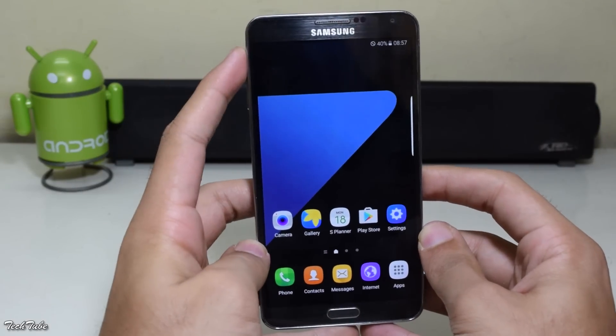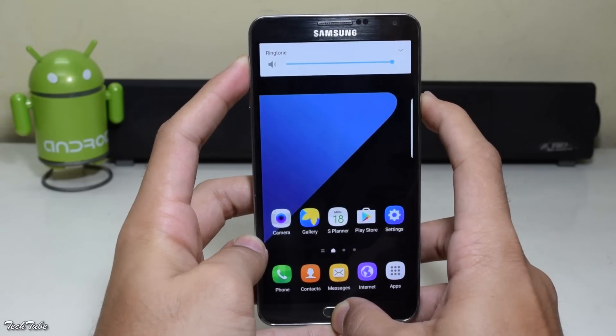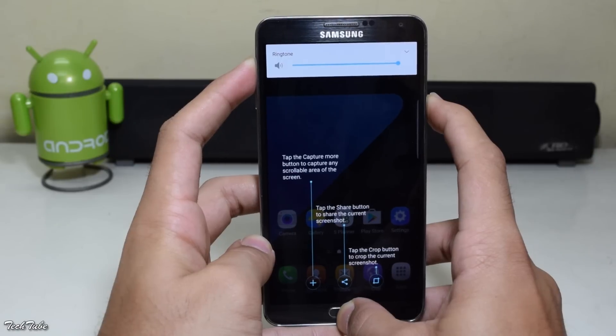Start by pressing the volume up, home, and power button all together. Wait for the Samsung Galaxy Note 3 logo to pop up and then let them boot into recovery.